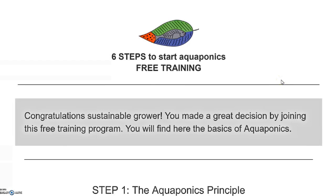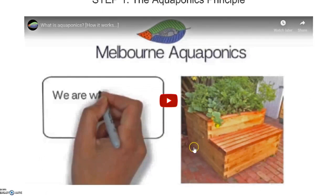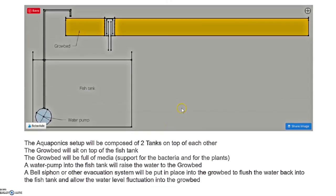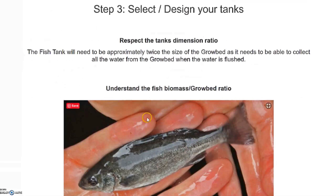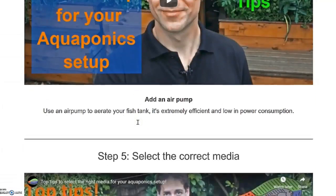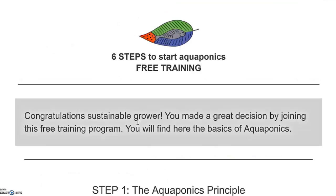Once you get access to the free training, you will arrive to this page. Here you will have a detail of different steps, and each time you get a video or some description to really allow you to build strong knowledge and learn the basics of aquaponics to avoid any mistakes. So just enter your email address and you will receive access to this training. So let's talk about the equipment and material needed to build an aquaponics system.